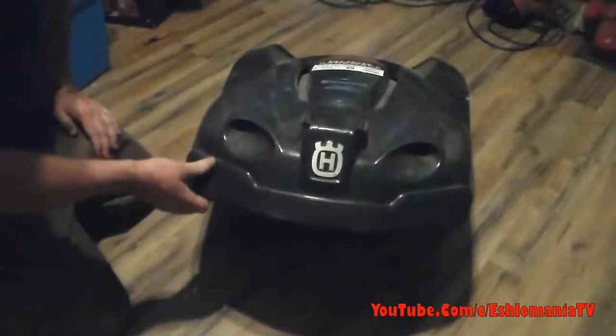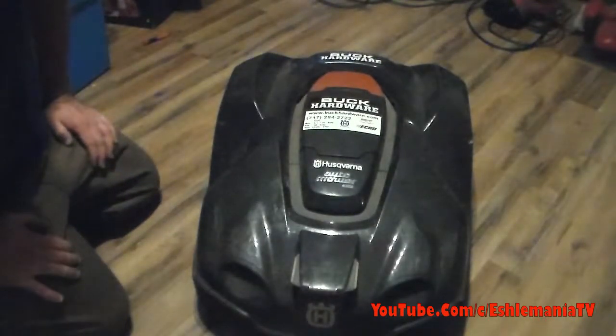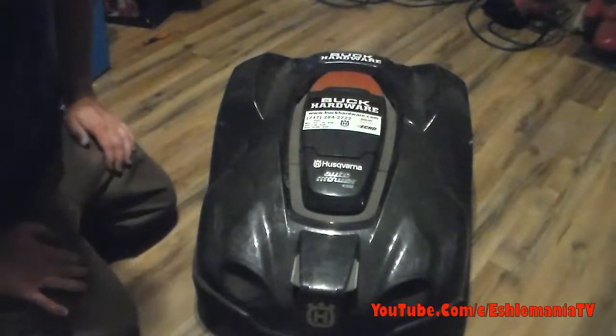Alright, today we have the 430 AutoMower here and we're going to use this to see what's inside these machines — see how they work, what's in there, and what does what. The first thing you want to do when you go to look inside one of these is flip it up.